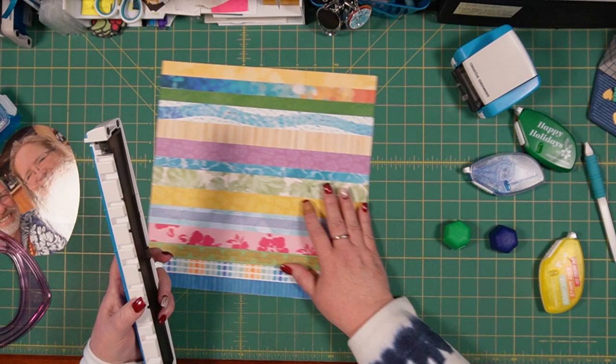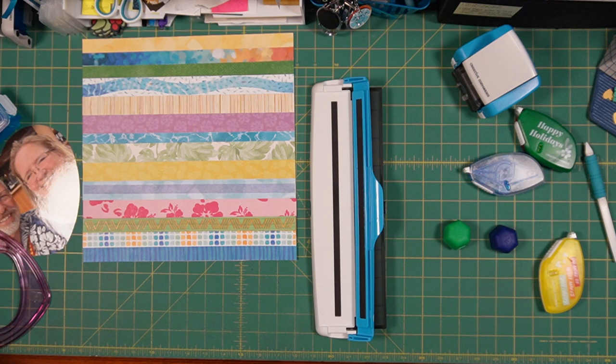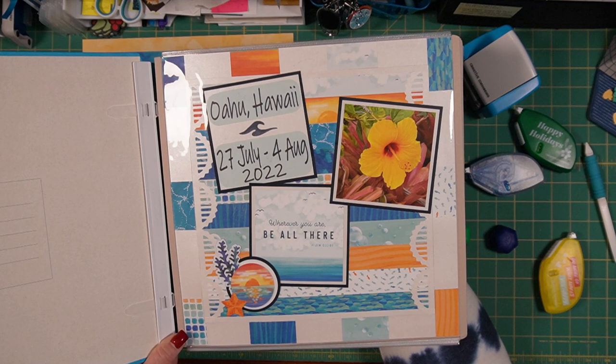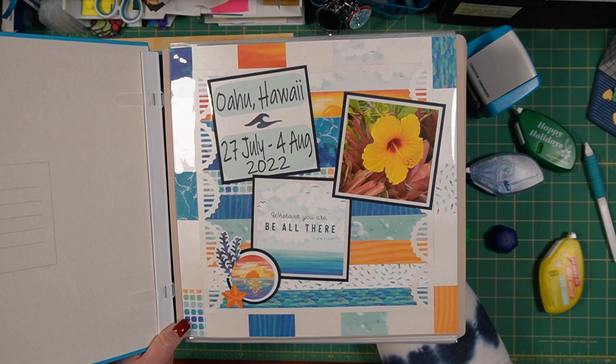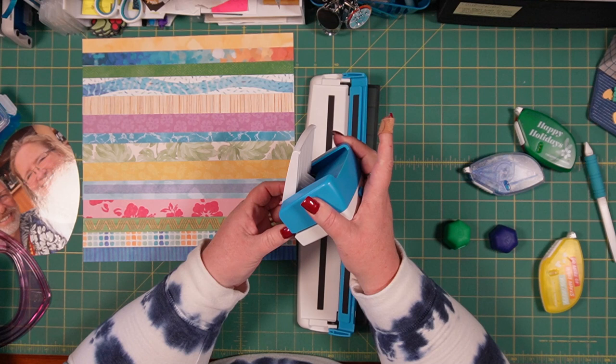I'm going to use my border maker system. Let me show you the cover sheet from the first album, the first volume of this series, so you can be reminded of what that looks like. Here's the cover sheet for the first volume of the Oahu Hawaii series. I'm going to do something similar — I like the way this one looks, sort of like a window looking out, with the Sunburst border maker cartridge that we used. Actually, it's called the Sunshine Arch.